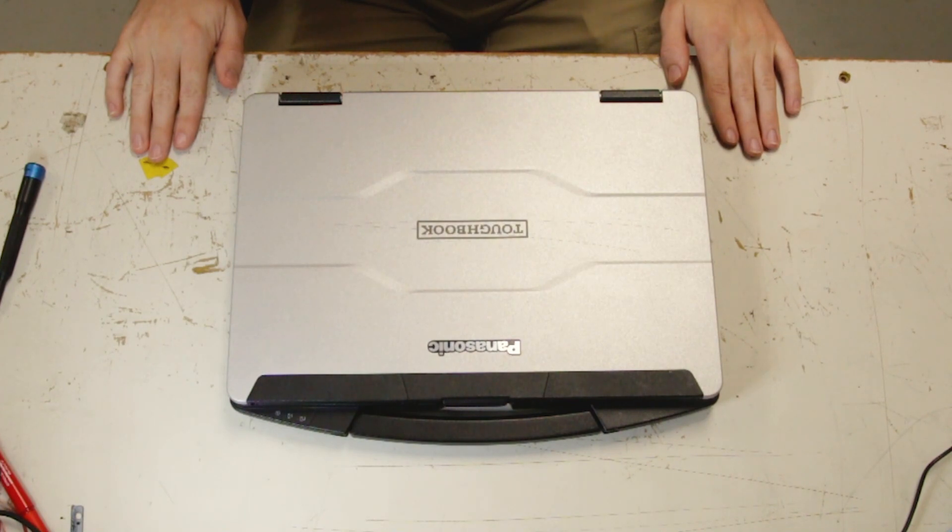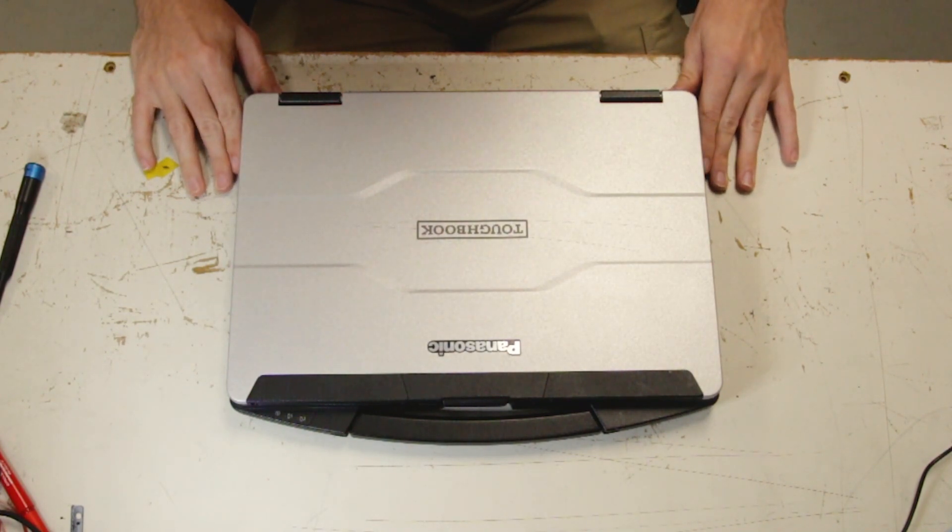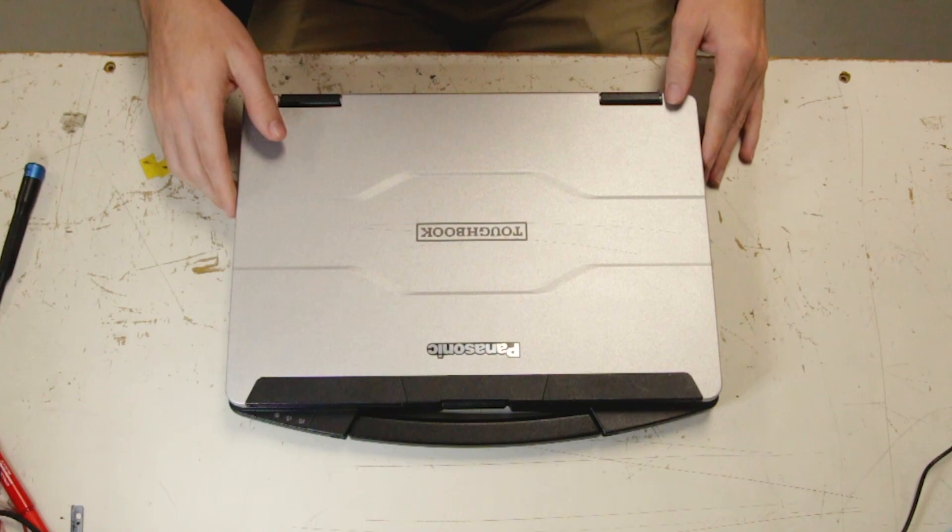This is Bob Johnson Computer Stuff and today we'll be replacing the WAN card in your Panasonic Toughbook FC55. First thing you want to do is remove both batteries.